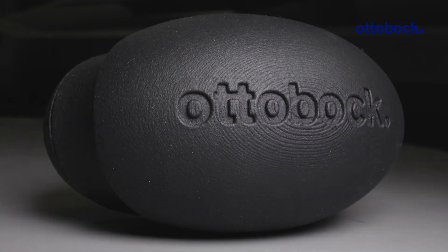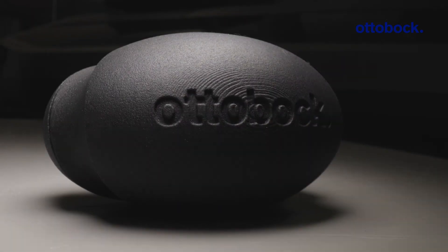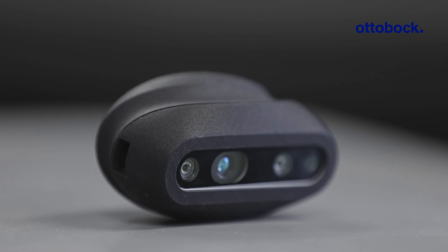I'm very confident that prosthetists and CPOs will figure out how to use this scanner. I'm really excited about the continued future development in MyFit TT as we continue moving along.